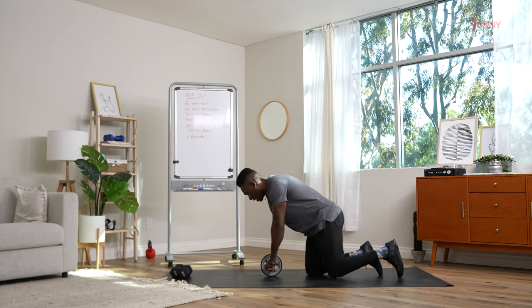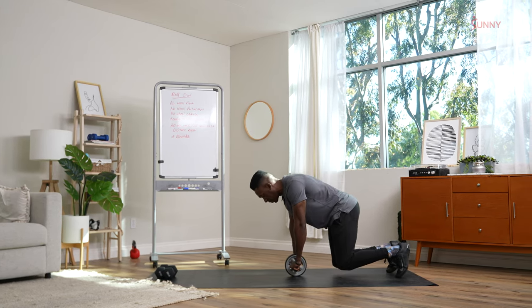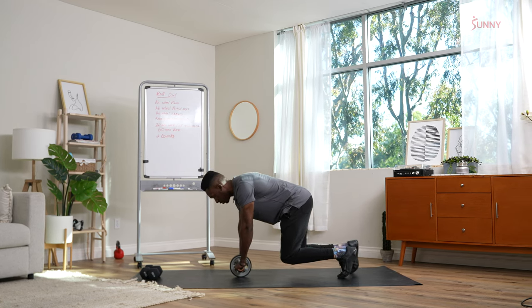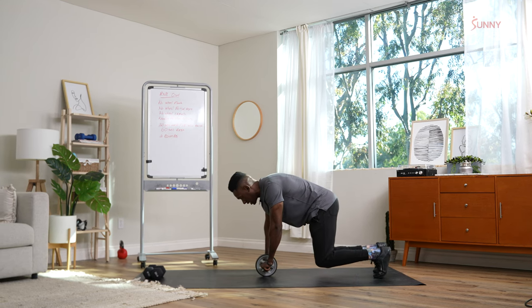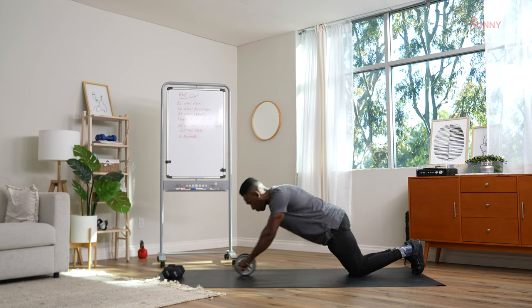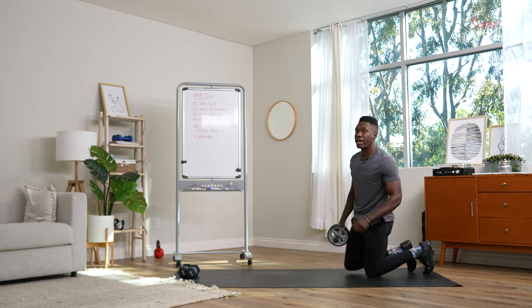Then we transition into an ab wheel crawl. Pop the knees up, take small steps as we roll forward — go four steps forward, retreat four steps, taking your time. Then the last move: the traditional full ab wheel rollout. Take it all the way down to the ground and then back up.